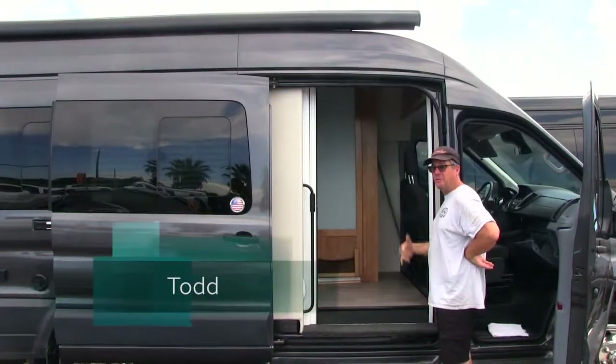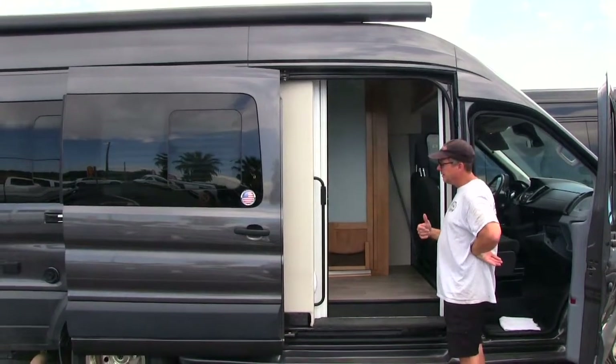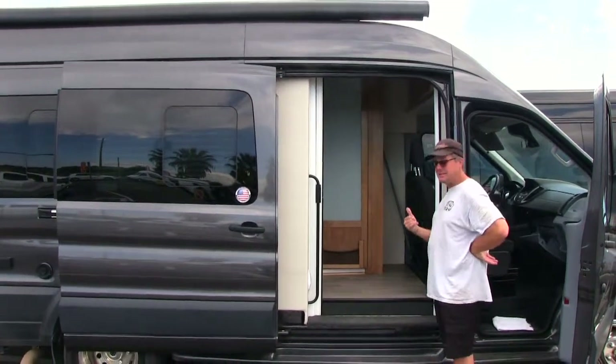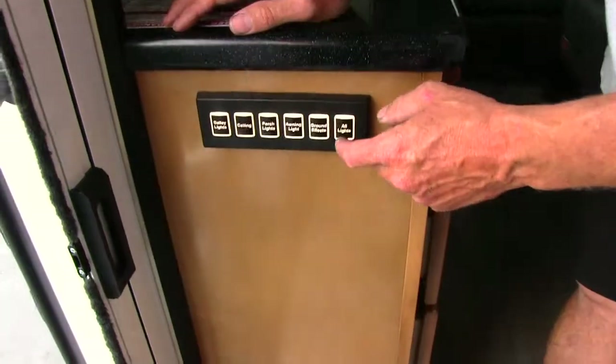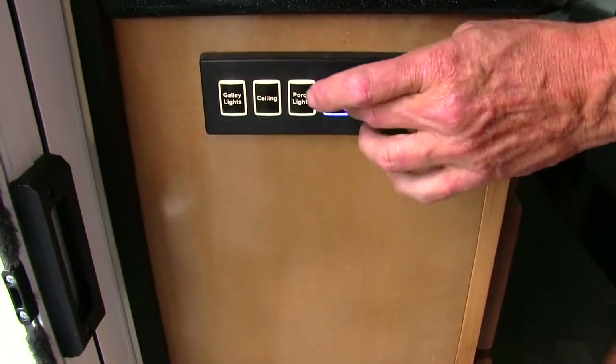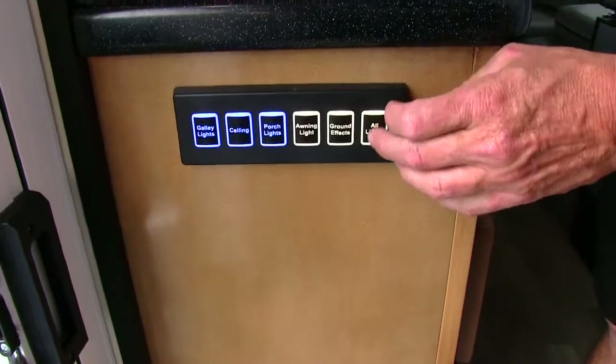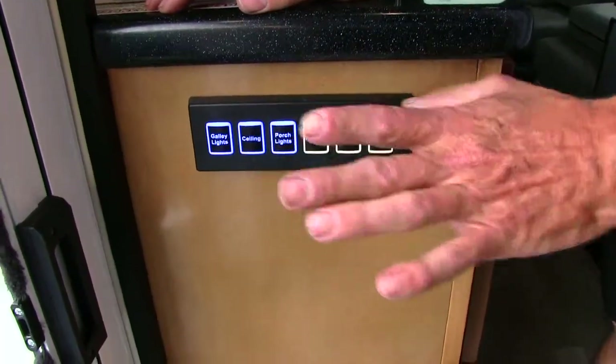Okay, this is Todd with RV Sprinter and I'm going to give you a quick orientation of this Coachman CrossFit Class B. Come on in. Down here you have a light switch — you turn them all on: awning light, porch light, ceiling lights, gallery lights — all on, all off. So we'll turn on some lights first.